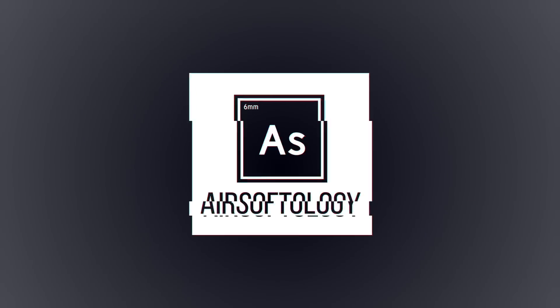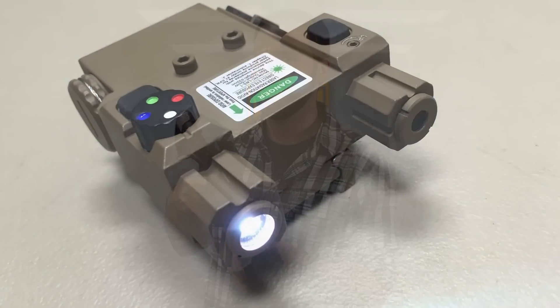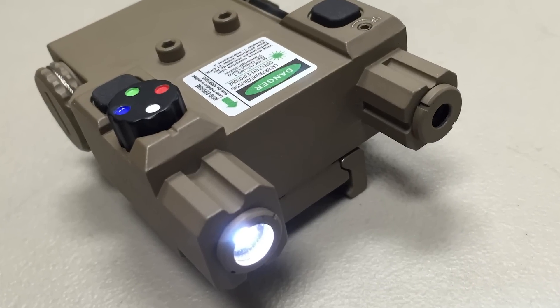We're looking at a cool little accessory for your Airsoft Rifle in this episode of Airsoftology Reviews. The most fun thing about Airsoft is going out and playing with your buddies, but the second most fun — at least for me — is accessorizing your Airsoft Rifle to make it your own. And VISM has the accessory that checks quite a few boxes: their green aiming laser with LEDs.